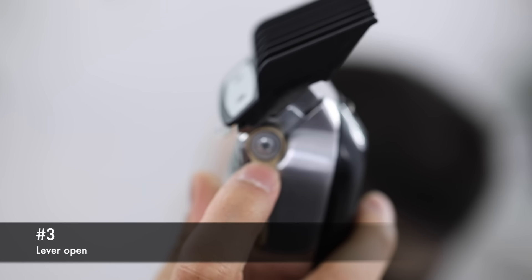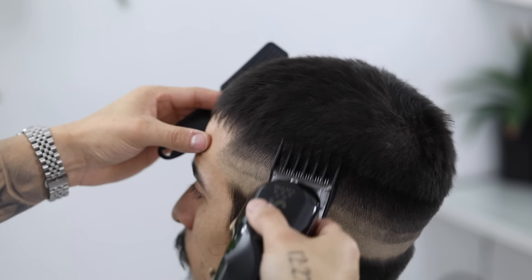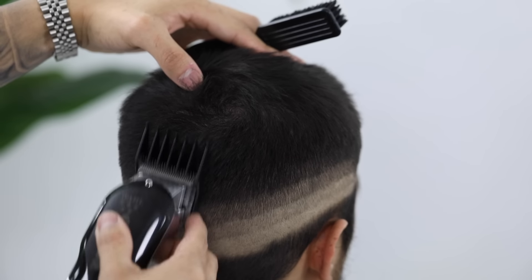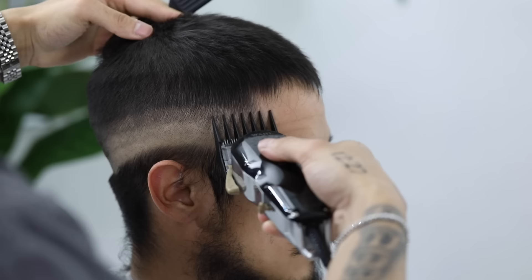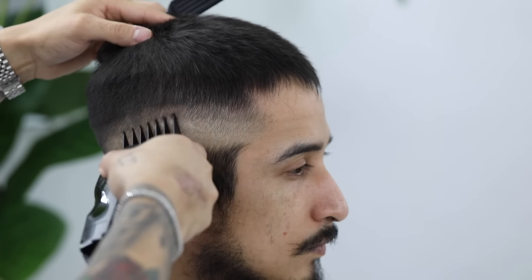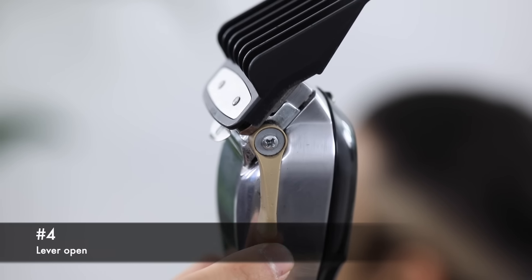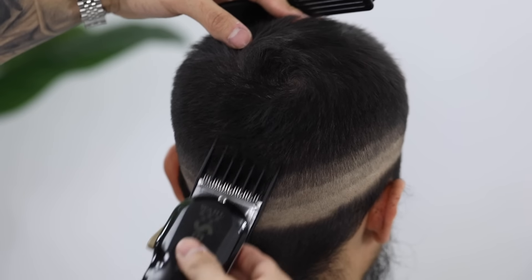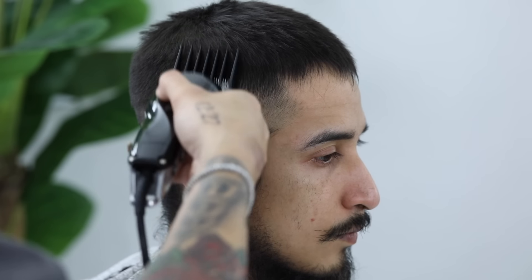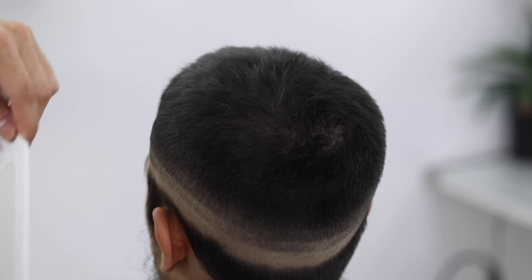Now with my number three guard lever still completely open, we're gonna continue the process. And you're gonna notice that if you were initially softened up with the number two, it's gonna blend in to the number three, and there's not gonna be a hard distinction between those two guards. And lastly, I'm gonna use a number four lever still completely open, and just finish connecting the sides to the top. I'm coming straight out the parietal ridge and that crown area — I am not digging in, as it will create a full hawk look. To finish tightening up the sides, I'm just gonna use clipper over comb technique, and that'll be it, connecting the sides to the top.